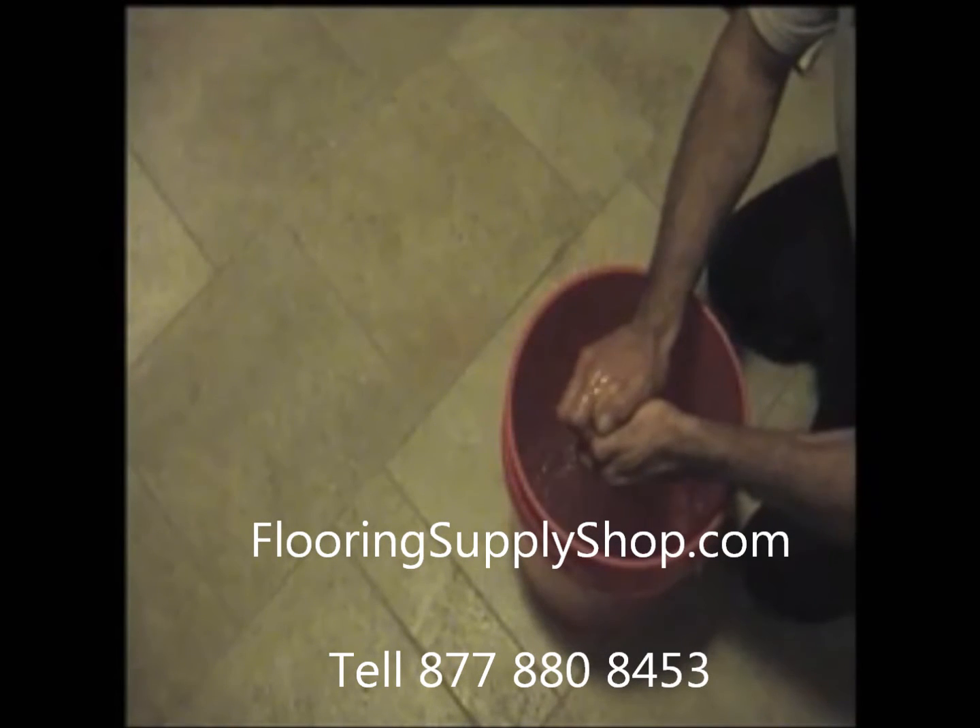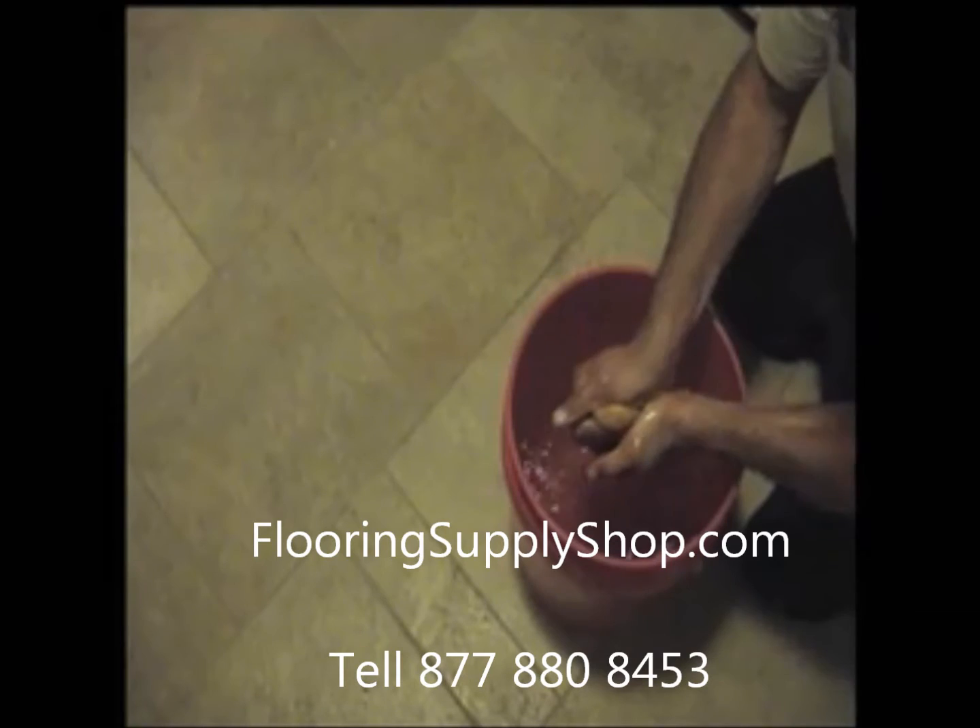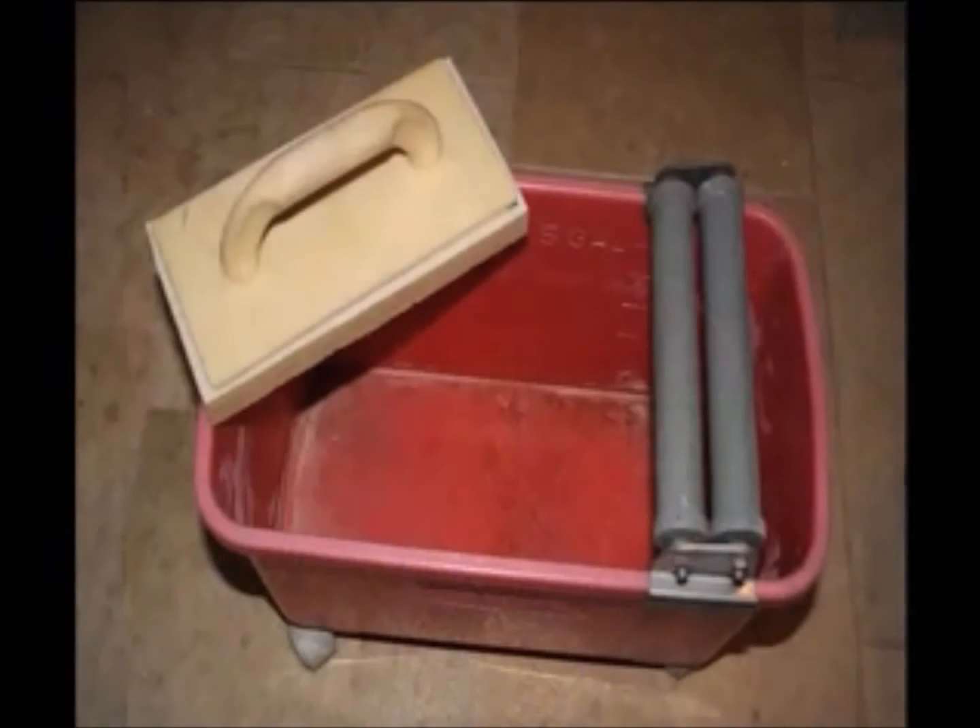Grouting has always been a difficult job. Wringing out sponges by hand over and over again can prove to be both tedious and tiresome. As a result of these issues, sponge ring systems have been developed.